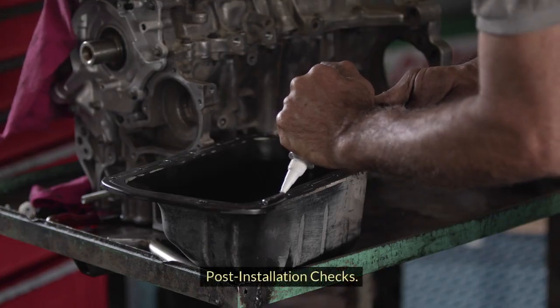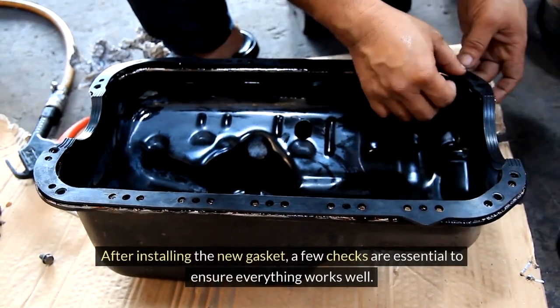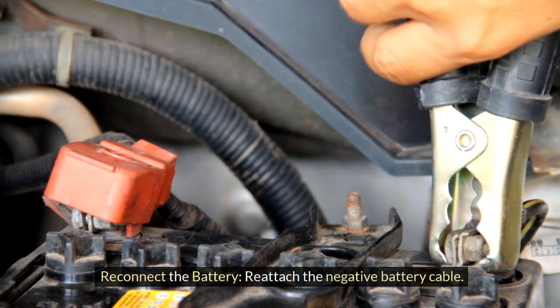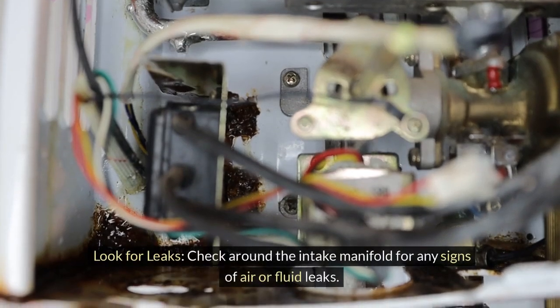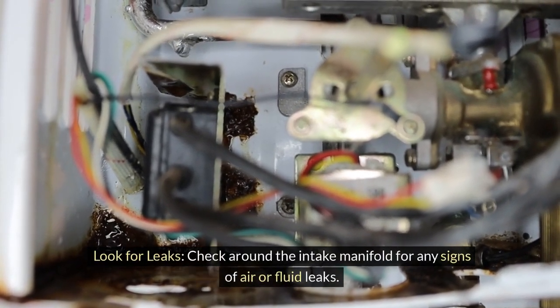After installing the new gasket, a few checks are essential to ensure everything works well. Reattach the negative battery cable, then start the engine and let it idle for a few minutes. Check around the intake manifold for any signs of air or fluid leaks.